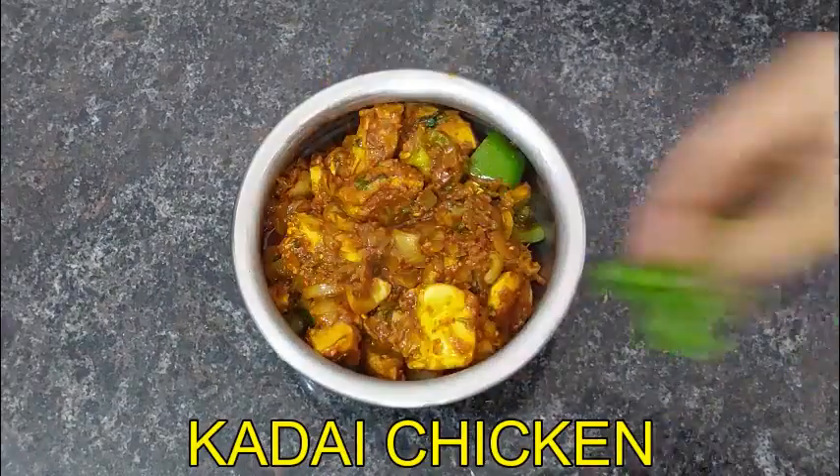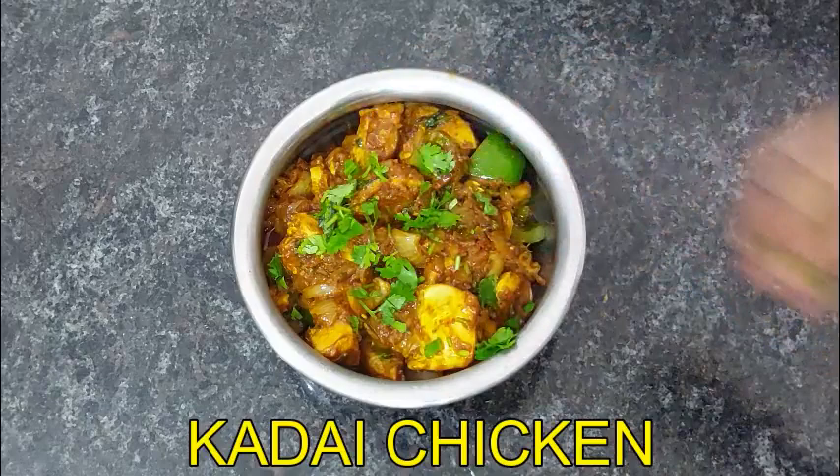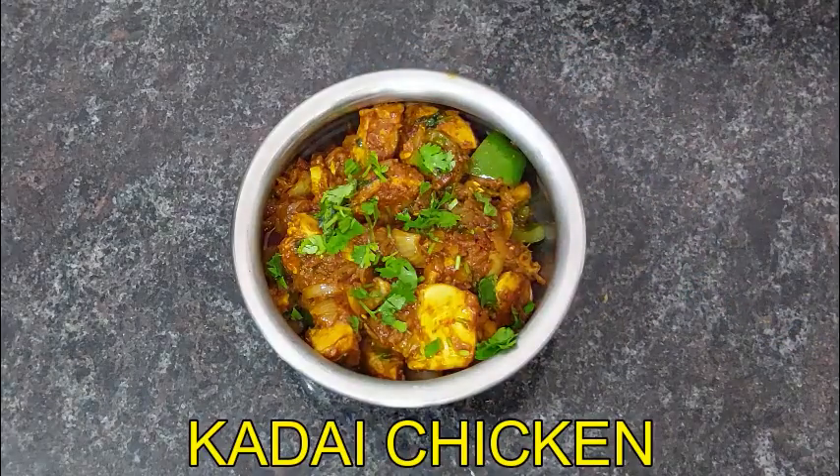Please try this recipe. Please like and share. Thank you.